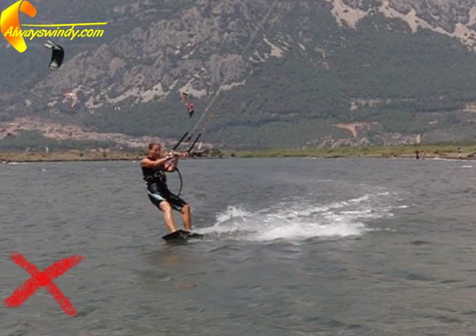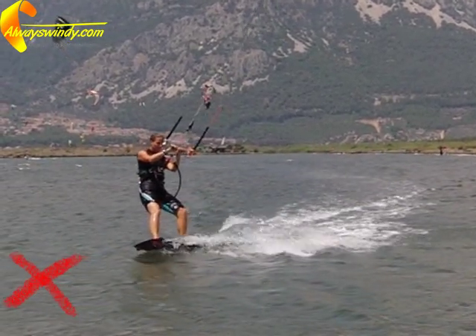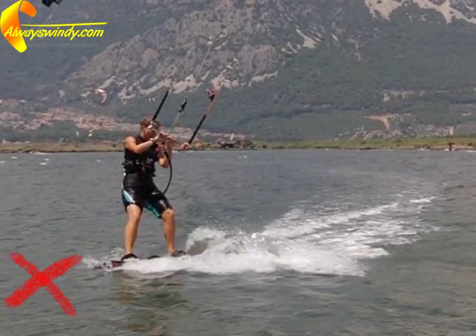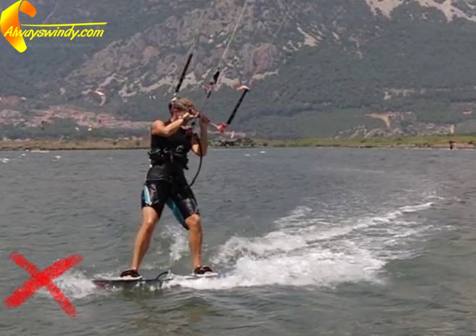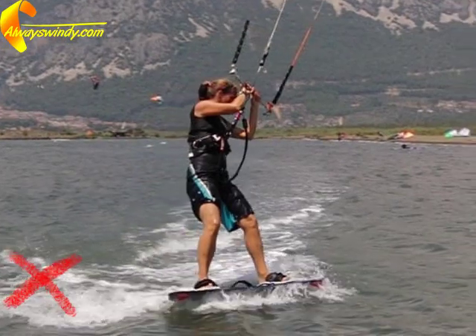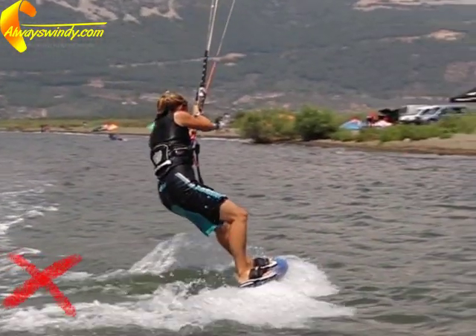Edging is a key element in the transition. The most common mistake is not edging hard enough as you initiate the transition. If you find yourself sliding rather than cutting through the turn, you need to put more pressure onto the heel of your back foot. This will bring you to a halt before you switch your weight from your old back foot to the new back foot.